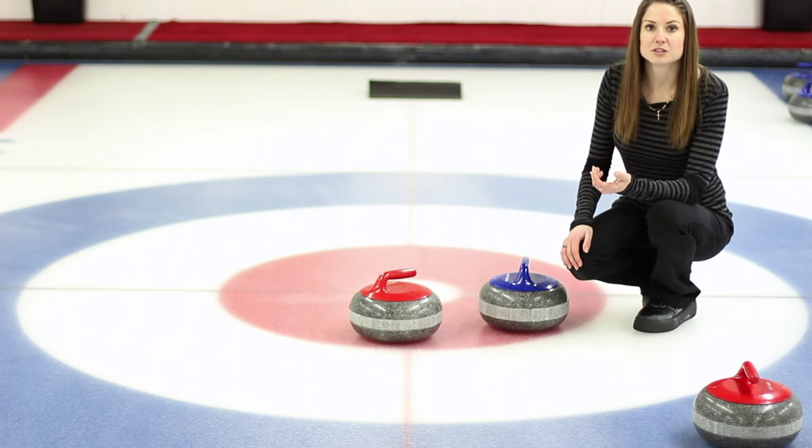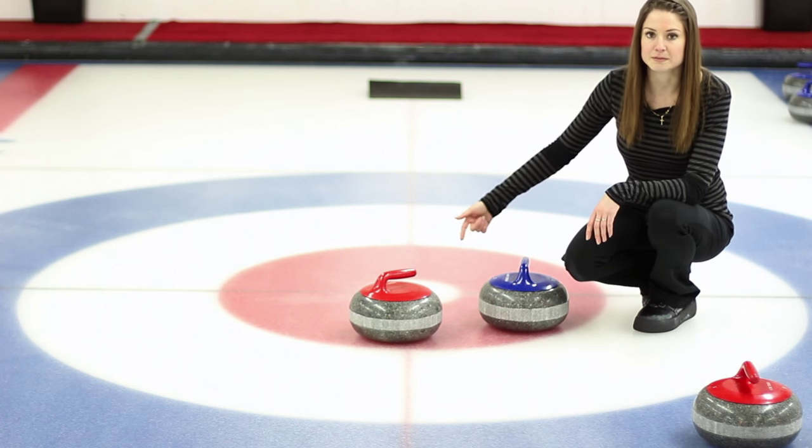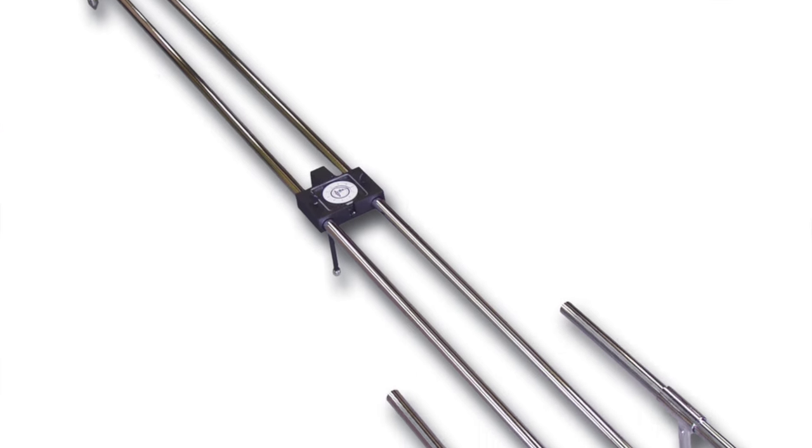Sometimes it can be really difficult to determine which rock is closest to the button, even with these rings painted in. So in that case, we bring out the measuring stick.